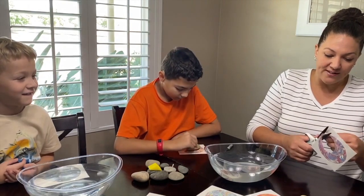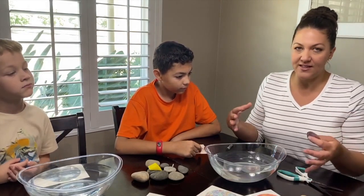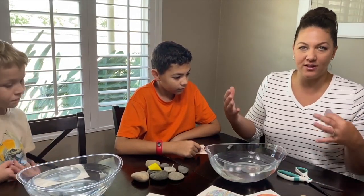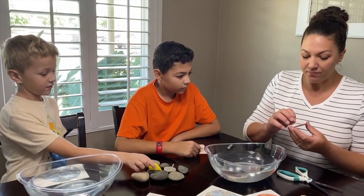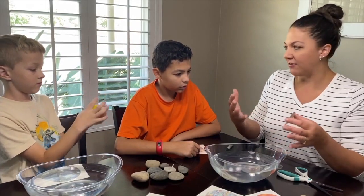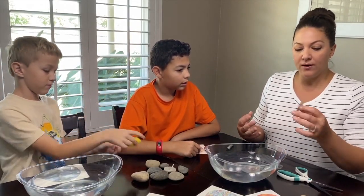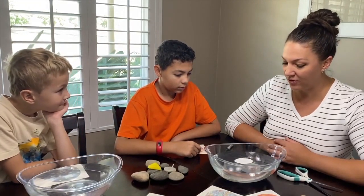There's a lot of science that goes behind hydro dipping, both in our simple version and the ones you see in professional body shops. You peel the plastic layer off and then you basically need to activate it — that's the hydro dip part. We're going to set this in the water and let it sit for about 15 to 20 seconds.